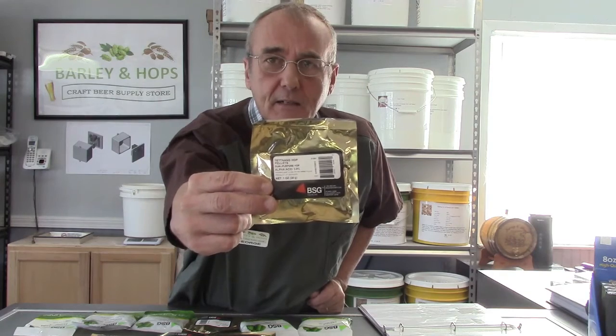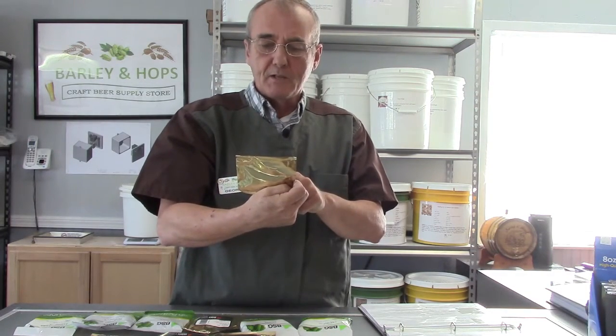Hops are listed by alpha acid level. You'll notice on the packet — this is a Tettnang hop, a dual-purpose hop, and its alpha acid level is 3.8%. Each hop variety has a different alpha acid level. The alpha acid level will change every year with each crop, so this year's 3.8% may be 4.7% or 2.9% next year — very rarely the same each year. That's why we have alpha acid units, or AAUs. That's one of the ways of measuring bitterness or hop additions. AAUs in home brewing are probably the most universal.